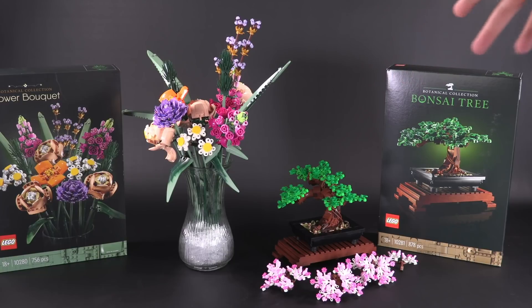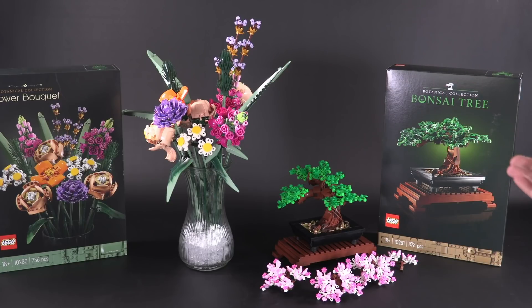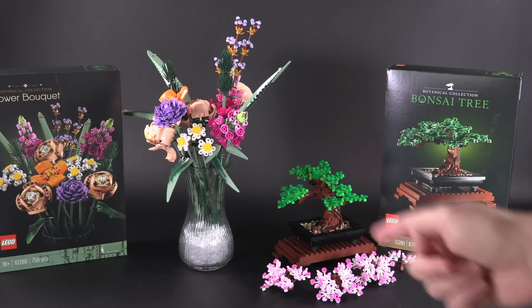Hey everybody, welcome to Brick Vault. Today in front of us I've got a couple of new sets — this is part of the new botanical collection. The Flower Bouquet and the Bonsai Tree were both sent to us from the LEGO Group to do a review, and I'm going to be getting into each of these sets individually, talking about their attributes and showing you guys some of the interesting building techniques that I have not personally seen from LEGO sets so far.